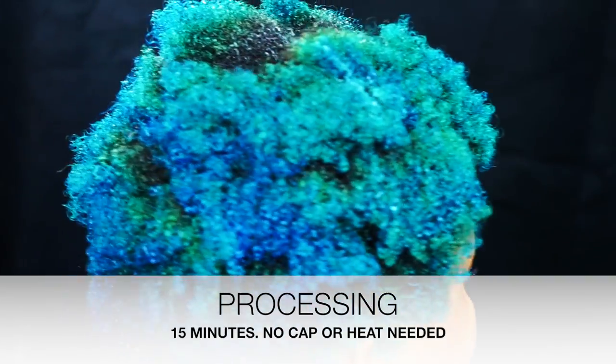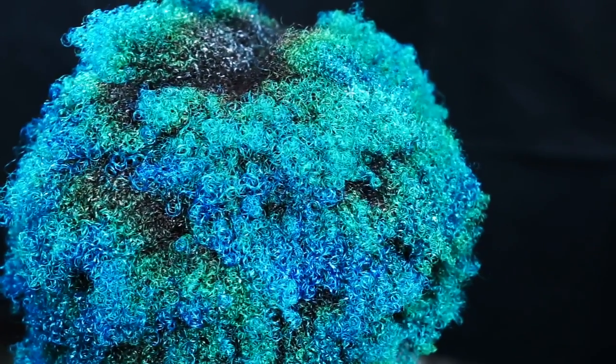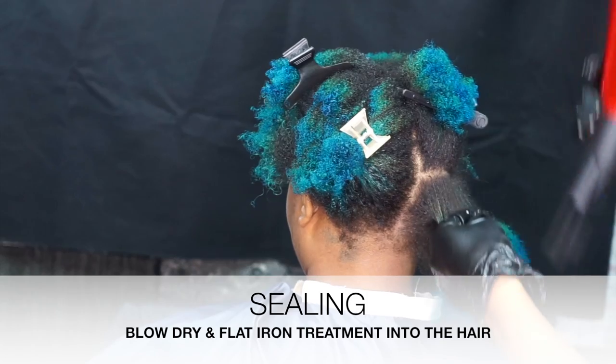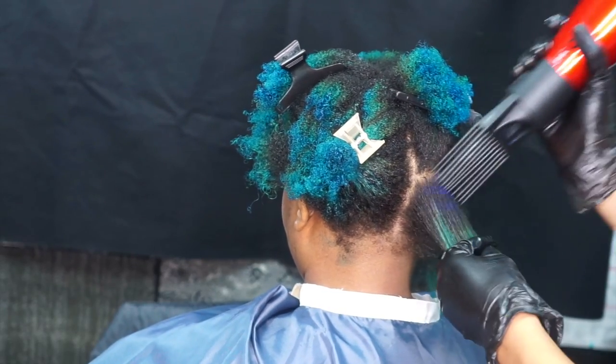We're going to do this all the way throughout the head until the entire head is finished. Now if you're using the color-treated formula, you will wait for 15 minutes. After the 15-minute mark is done, we're now going to start with the sealing process.